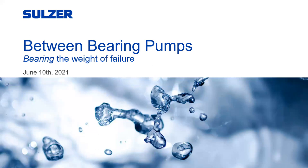Good afternoon and welcome to today's webinar. Thank you for standing by. All participants are in listen-only mode. As a reminder, this event is being recorded and will be archived on pumpsandsystems.com. I'm Jennifer King, editor of Pumps and Systems Media. Today's topic, Between Bearing Pumps: Bearing the Way of Failure, will be presented by Sulzer. The presentation today will be about 45 minutes long, followed by 15 minutes for Q&A. Please feel free to enter questions in the Q&A or chat feature throughout the presentation, and our speakers will answer the questions at the end. And now I will turn it over to Doug Story to introduce our speakers.